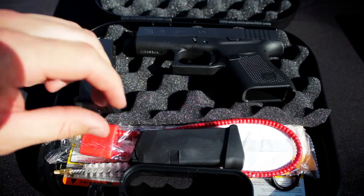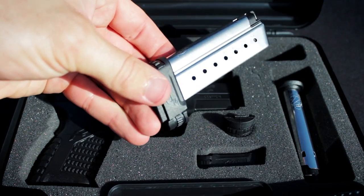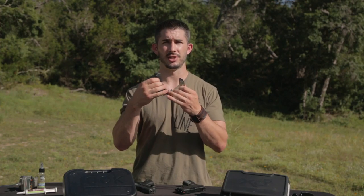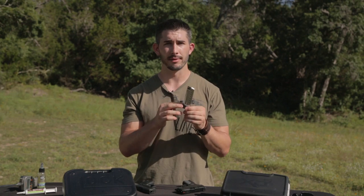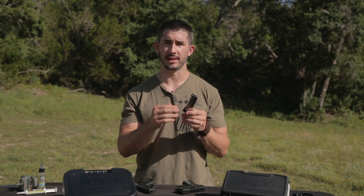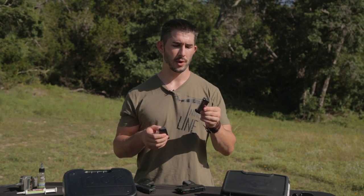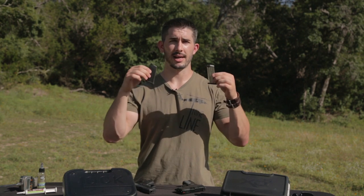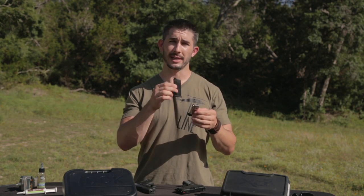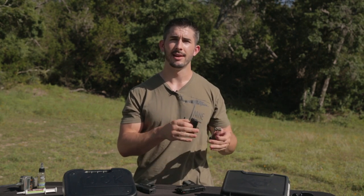Both these firearms come with extended magazines that have a little extension on the bottom of the mag. With the Glock magazines, you're not gaining any magazine capacity — just a little more pinky extension for better grip. But with the XDS, you're getting more grip length and more mag capacity. As for flush mags, you're looking at 6+1 in the Glock 43 versus 7+1 in the XDS. So with mag capacity, the XDS wins.